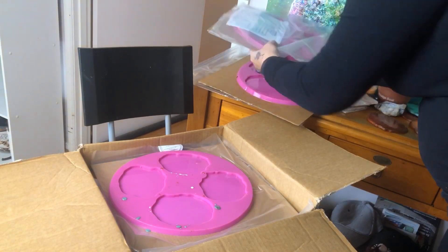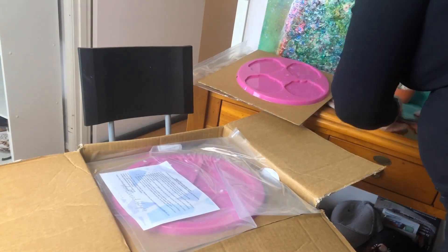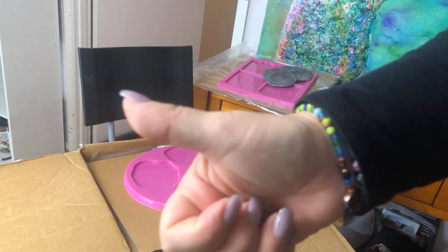That's it — that's the three demo moulds. We've popped them and you've seen them. Awesome. Awesome saucer. Have a great day.